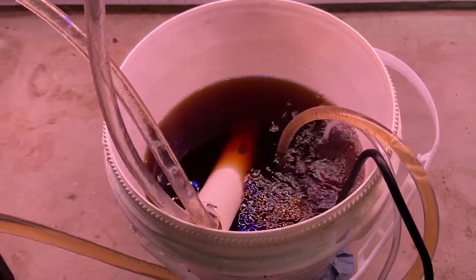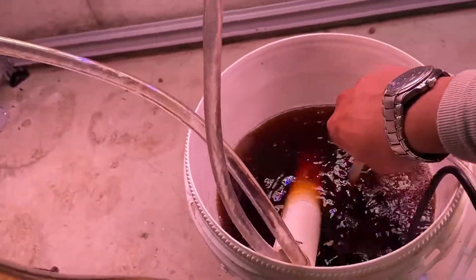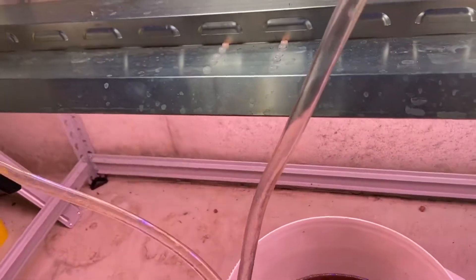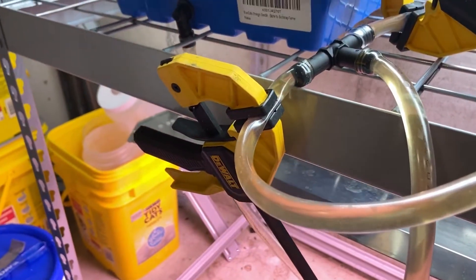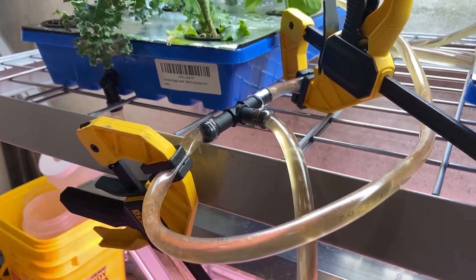So here it is in all its glory. You got the submersible pump here. You got your water lines. Since I did not have any valves, I had clamps, so I just clamped the valve. This is a half-inch piping system.